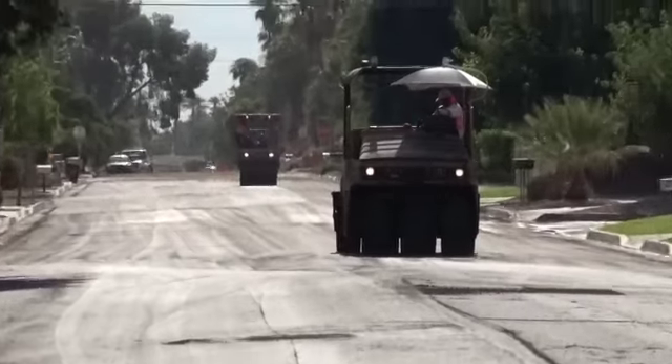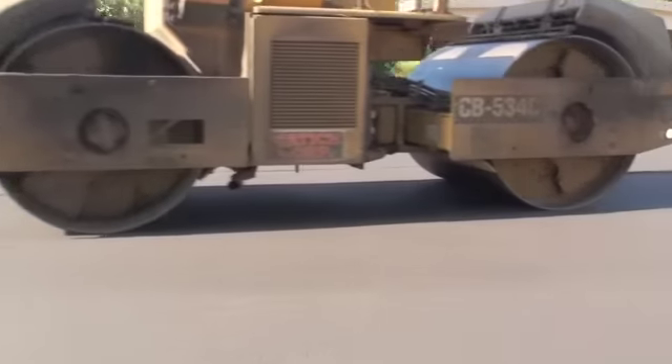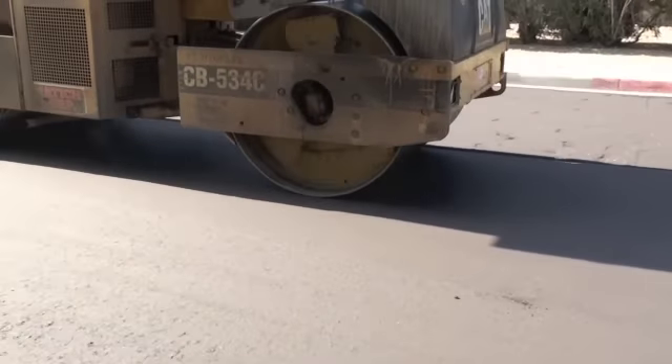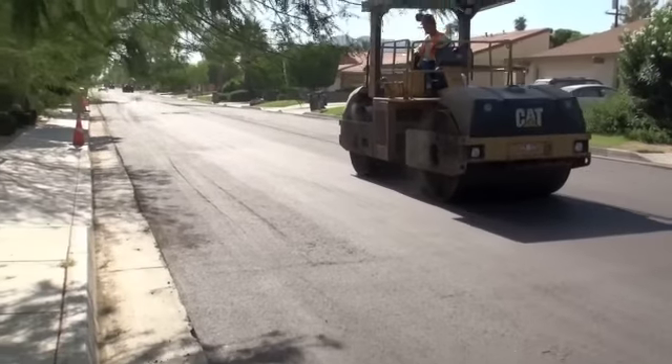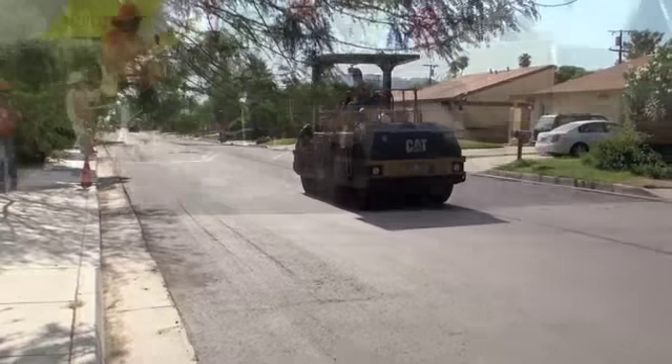Out on the mat, quality control testing is being conducted to make sure they're getting maximum density and maximum compaction utilizing the equipment on site.